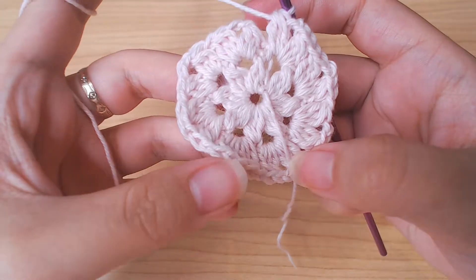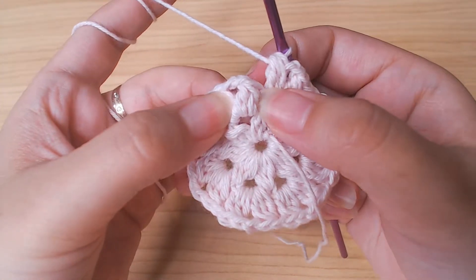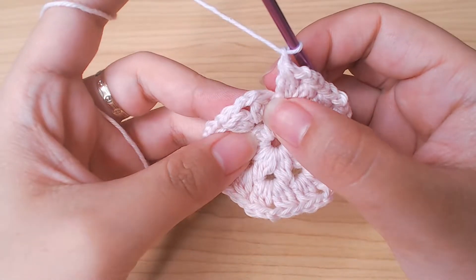When you complete this round, you should have 16 of this section here. Chain 1 and slip stitch in here.